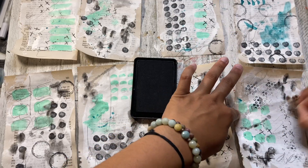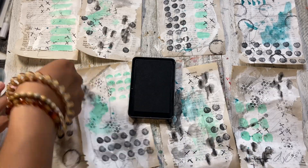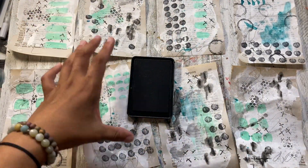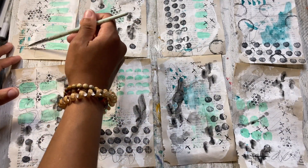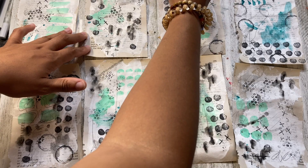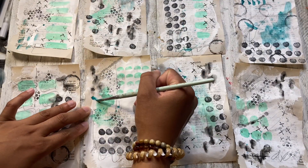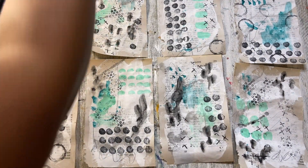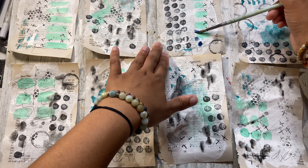I decided to add some stamps into this video so you guys can see. You can use whatever objects you want around the house — maybe a lid from a pen or something round. You can get an ink pad and add ink or paint to it, and honestly with any object you can do this. I'm getting more paint and just adding more and more, just having fun. I also do like to leave some negative space — some of the white areas I like to leave by itself because I like the contrast of the messiness with something light and clear.